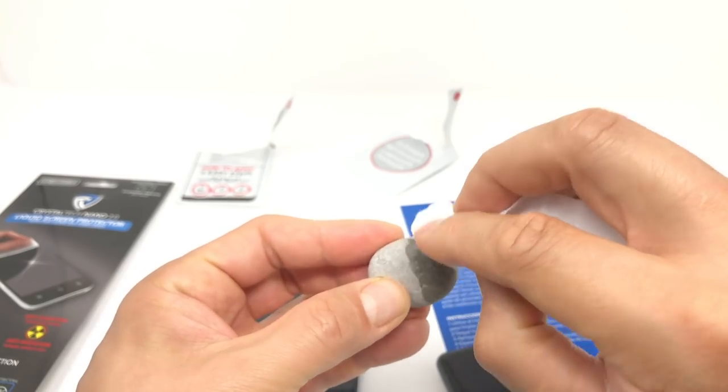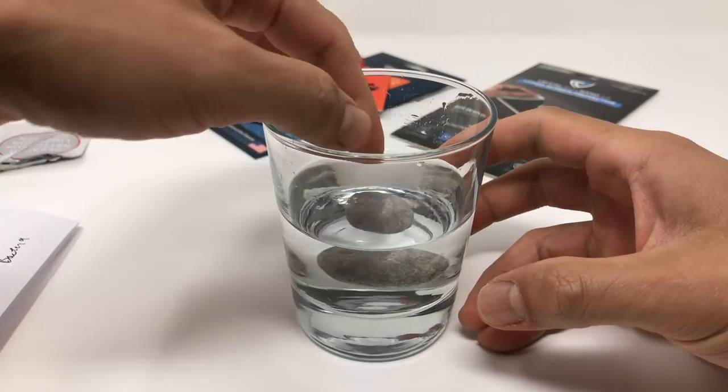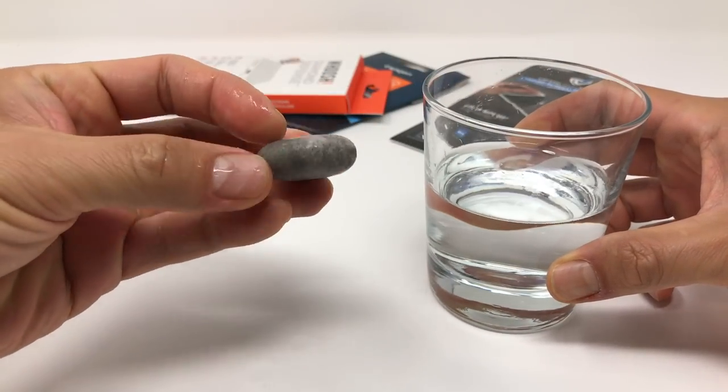Out of curiosity, I rubbed half my lucky rock with the liquid screen protector to see what would happen. It still looks and feels like my lucky rock, and the water doesn't really repel. I can't even tell which side I put it on.